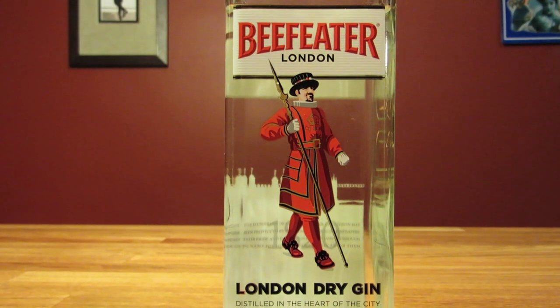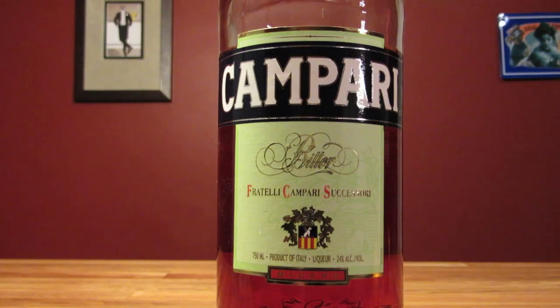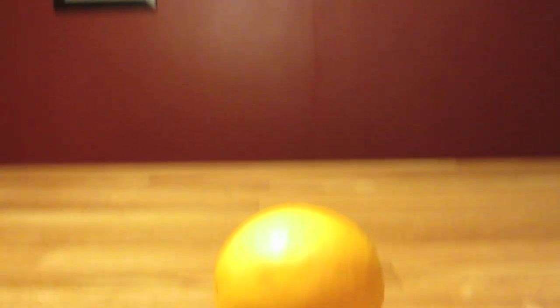This drink uses gin, Campari, sweet vermouth, and an orange peel for garnish.